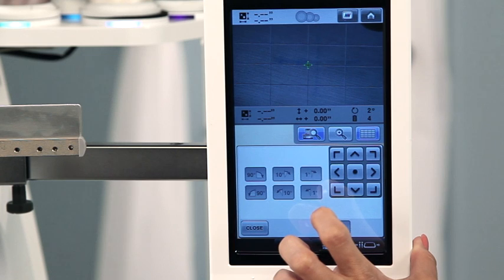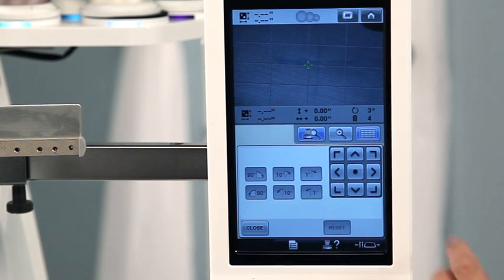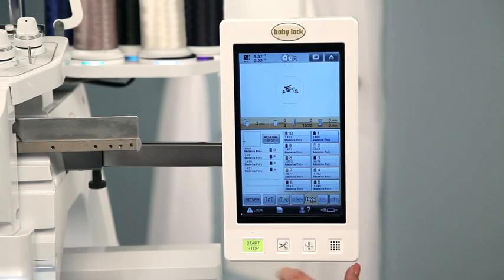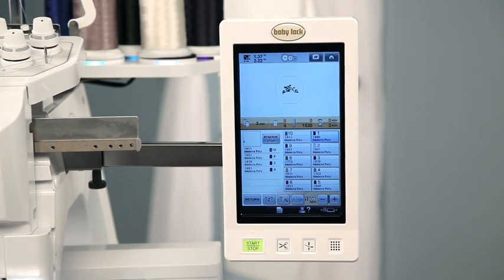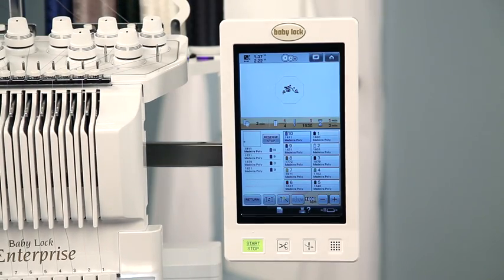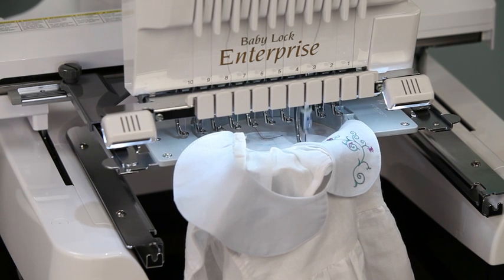Then I press start, and it'll embroider exactly where it needs to be. It couldn't be any easier.